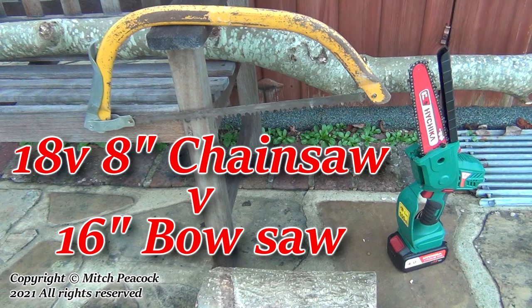Don't use the saw in the way I've shown it here. Follow all the safety and usage instructions that come with your own saw.